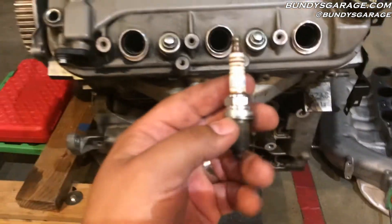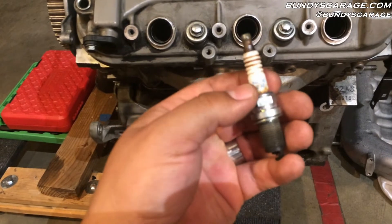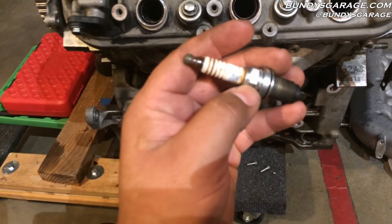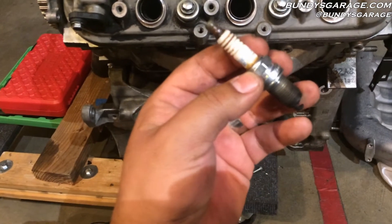One thing you want to check before you install any new spark plug, even before you leave the parts house — be that AutoZone, O'Reilly, or wherever — right here where my thumb is, right where the porcelain meets the metal, I've seen where it cracked. This happened to me on a new set of spark plugs; I installed it, it had a misfire, and I tore my hair out for a day and a half trying to find it.